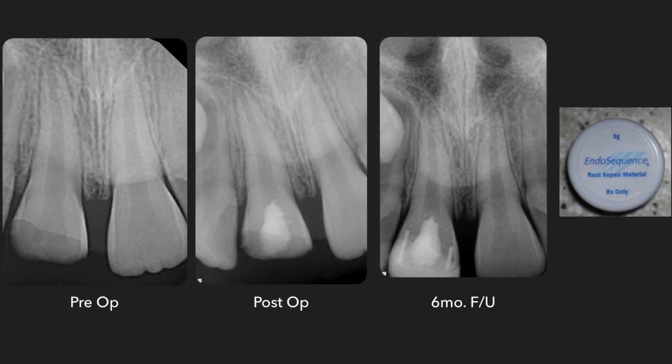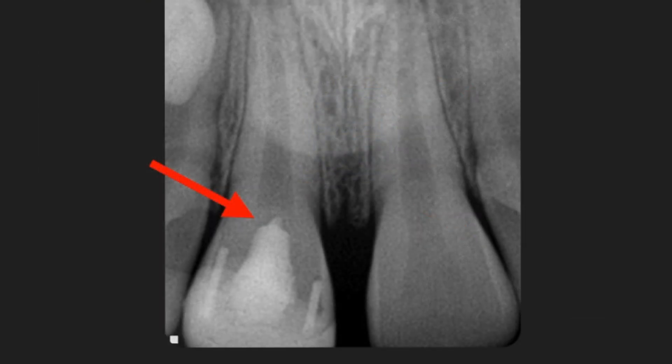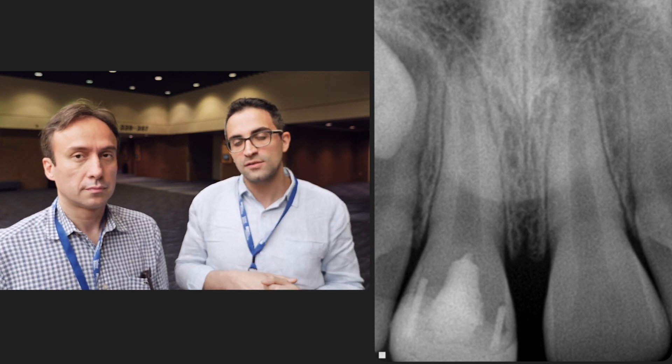On the pre-op and post-op x-rays, we can clearly see the bioceramic root repair material next to the pulp stump with a temporary restoration on top. The patient came back six months later and was still asymptomatic. The x-ray showed that the apical area of the root had matured, especially in terms of length. We can see closure of the apex in terms of width, and the formation of a dentinal bridge underneath the bioceramic root repair material — a great sign of healing.